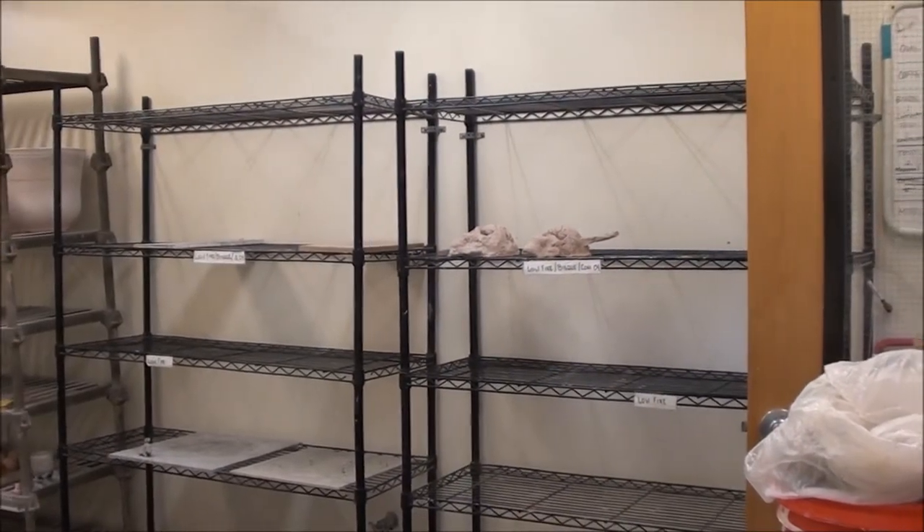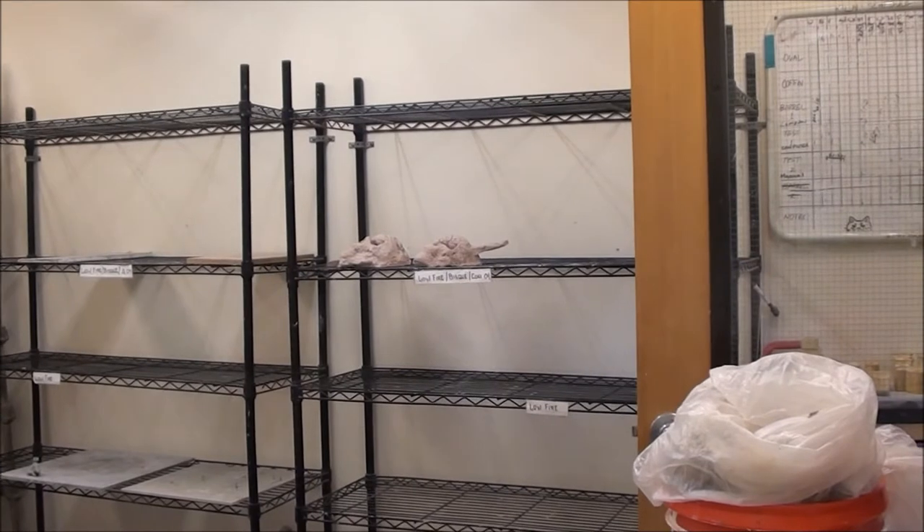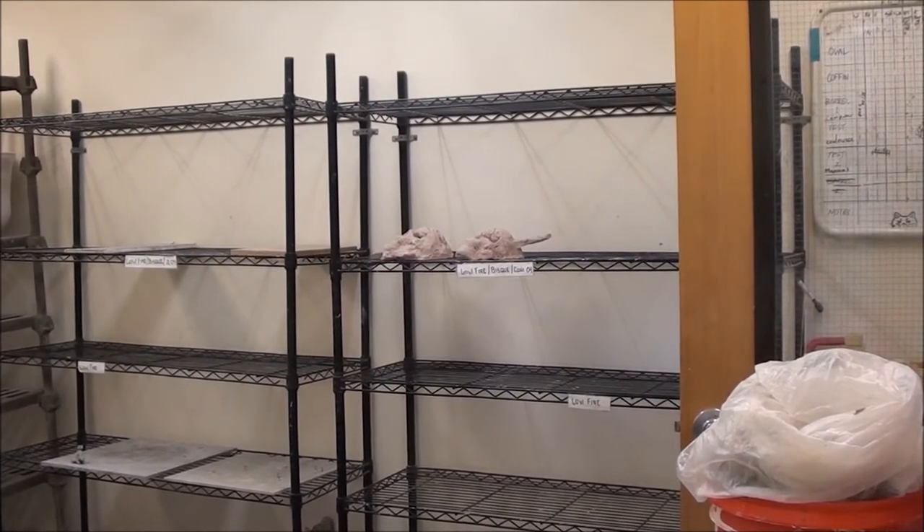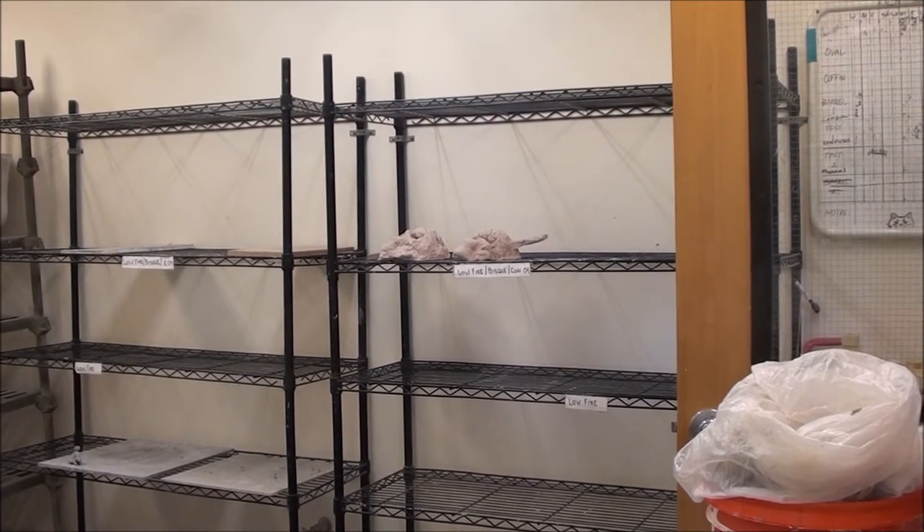You'll see stoneware greenware, which you just saw right there, as well as whiteware greenware. On these shelves also is where we will put our low fire glazed pieces to be fired.